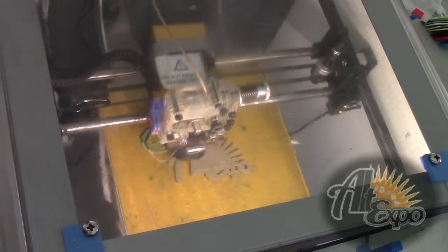Metal printing is coming on strong. Within three years, an affordable metal printer will be available.